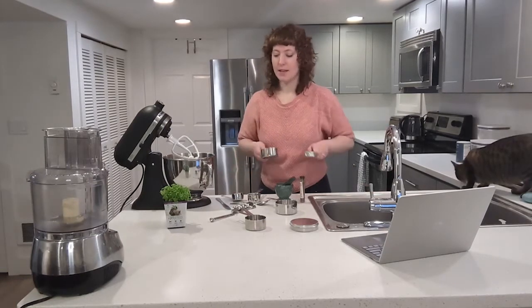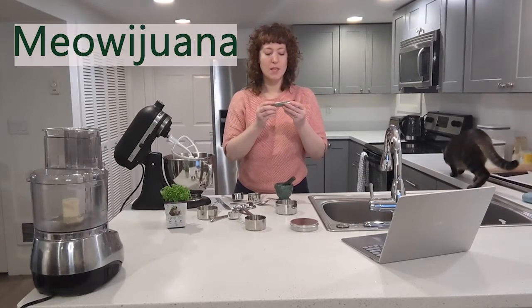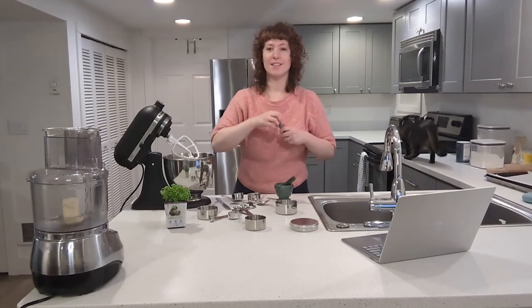So I need to grind some catnip. This is called Miao-y Juana. Editor Jess here — it's pronounced Miao-y Juana. And it's catnip.